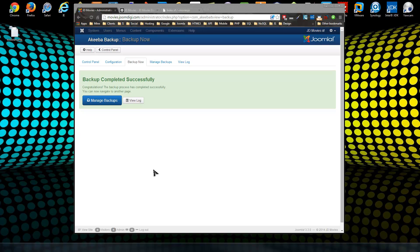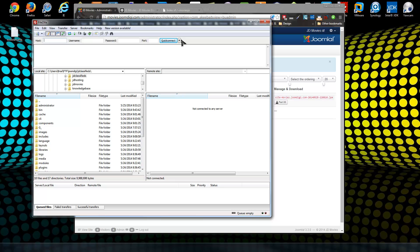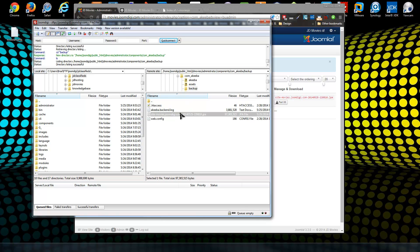The backup has completed — you'll see a success message. Click on Manage Backups. You can download your backup archive file through the browser, or you can log in via FTP to find it. The backup file is located at administrator/components/com_akeeba/backup — it's a JPA archive file.